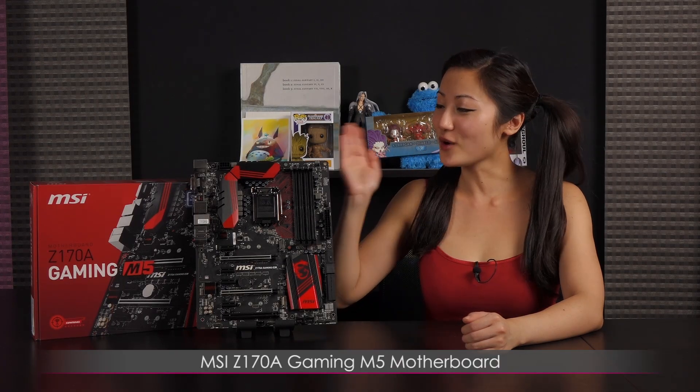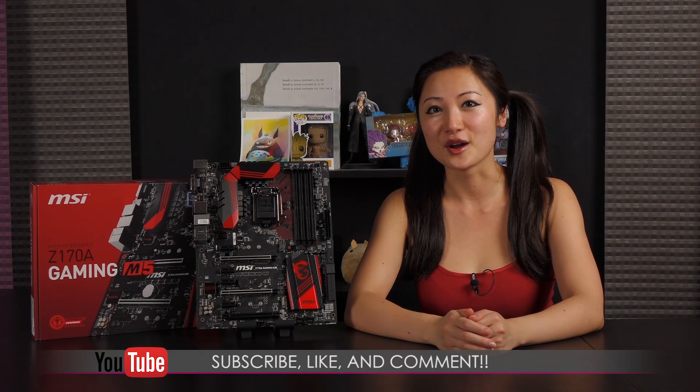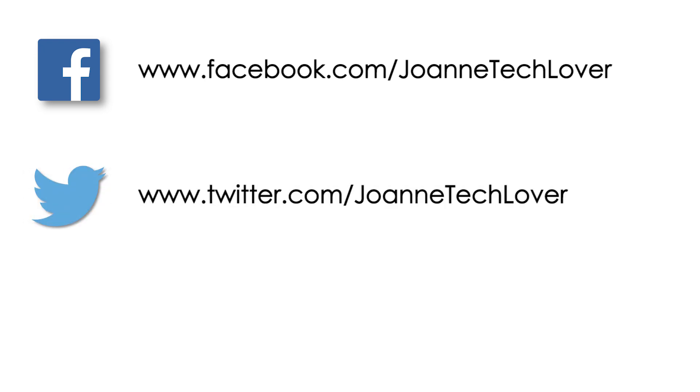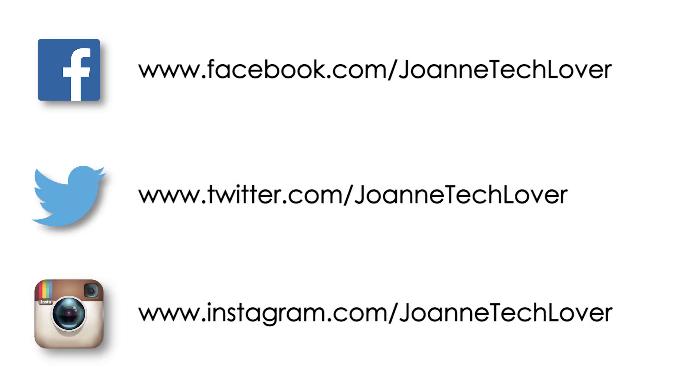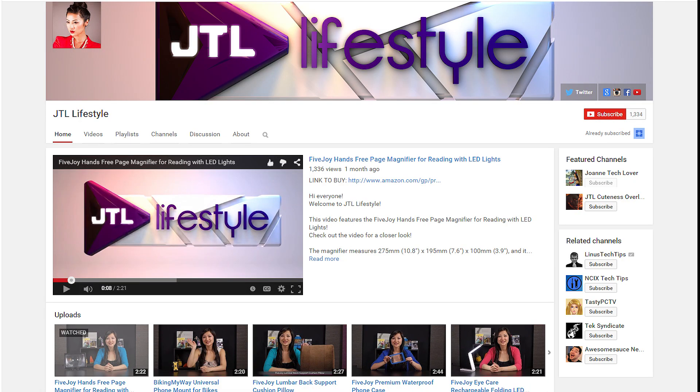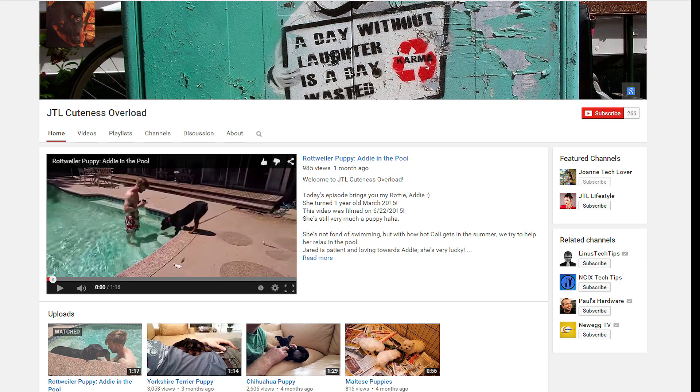That wraps up this look at the MSI Z170A Gaming M5 motherboard. I'm Joanne, and if you like what you saw and want to see more, be sure to hit the like, comment, and subscribe buttons, as well as follow me on social media — Joanne Tech Lover on Facebook, Twitter, and Instagram. Don't forget to hit the donate button to help expand this channel. Be sure to check out my other YouTube channels: JTL Lifestyle for everyday gadgets, and JTL Cuteness Overload for an injection of cuteness into your day. You can also visit storeenvy.com to check out my autographed prints.